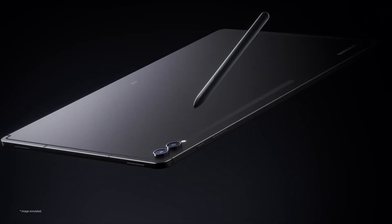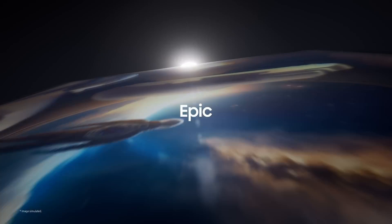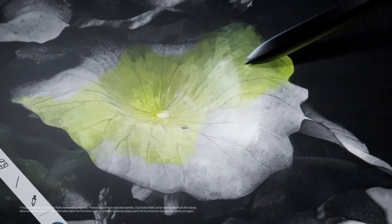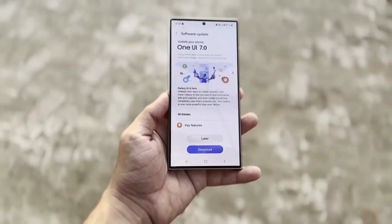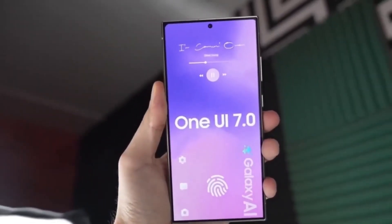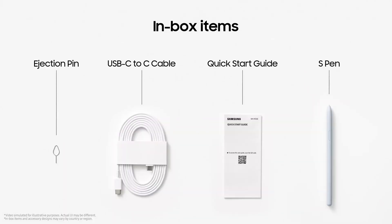Google has been focused on making Android better for large screen devices for quite some time now. With the release of Android 12L, the company began optimizing its apps specifically for foldables and tablets. Now, with Android 15, they are pushing things even further, especially when it comes to the experience of using keyboard and trackpad accessories. If you've ever wanted your Galaxy Tab to feel more like a laptop, this update will be a game-changer for you.